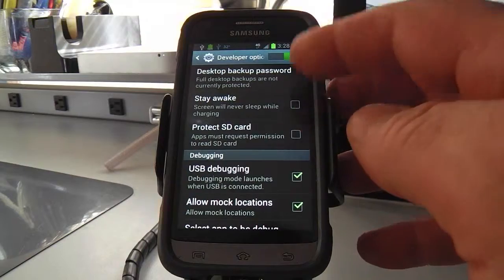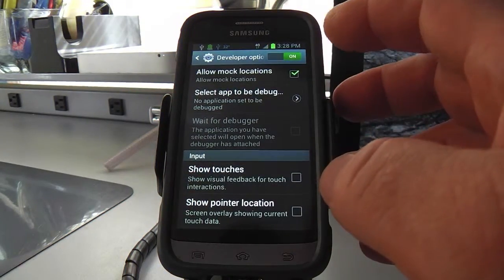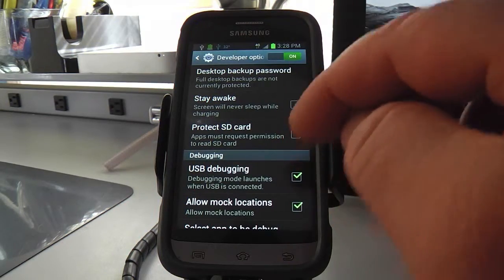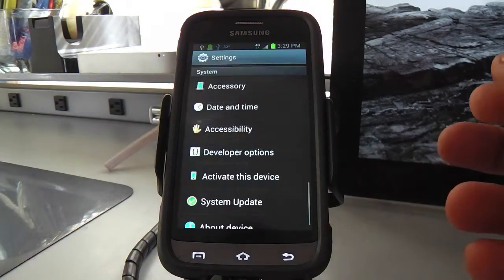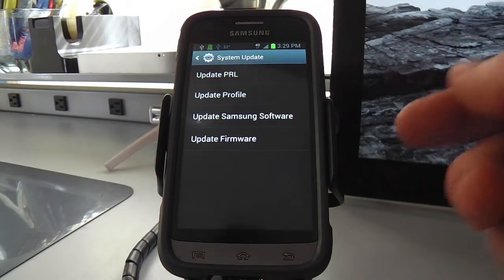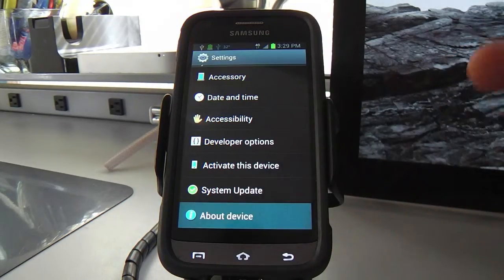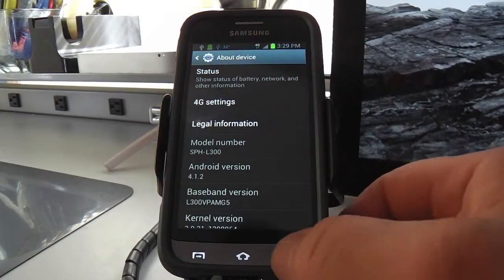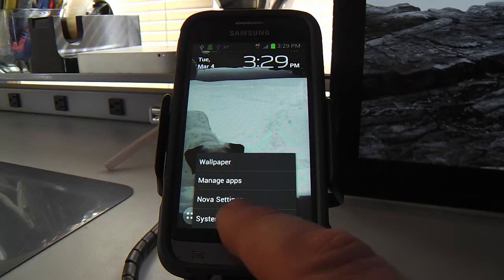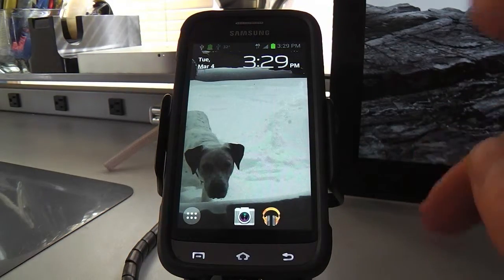Back to Developer Options — USB Debugging, allow mock locations. Nothing else is too remarkable there; it's all high-tech stuff, but USB Debugging was important for my purposes. There's also 'Activate this Device,' system update if there's ever a firmware update to the Android OS, and 'About Device.' Those are the system settings — again, accessed right down at that left-hand hardwired button.